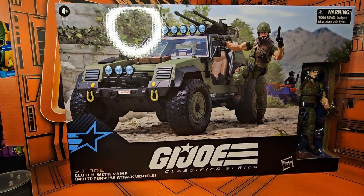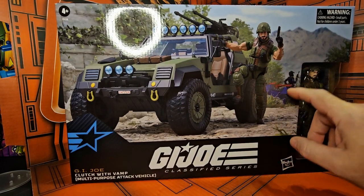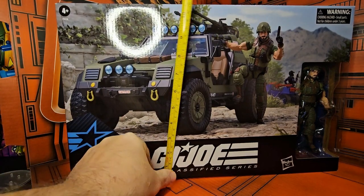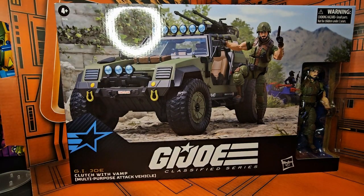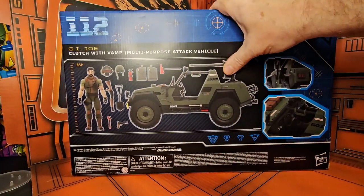Hello fellow collectors, today we're going to be talking about GI Joe Classified Series Clutch with VAMP. This was a release from Hasbro Pulse. If we take a look at the box, we have the VAMP with Clutch, and we have a little extra here — the Cobra BAMP with a driver. The box itself is coming in at 17 and a half inches long, 11 inches tall, and right at five and a quarter inches thick.